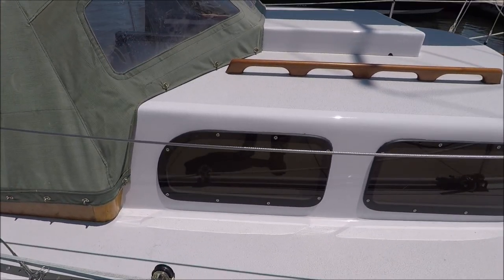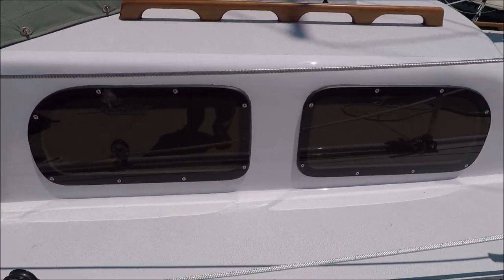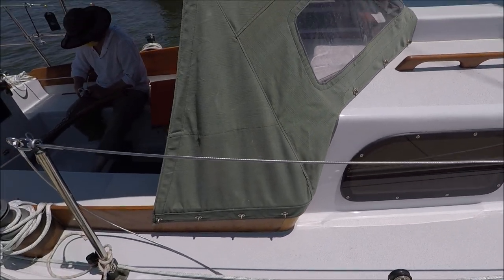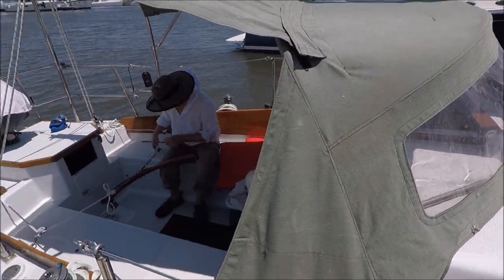The deadlights were taken out and we just slapped on external Plexiglass deadlights, through-bolted. He's got a dodger combined with the Bimini here.